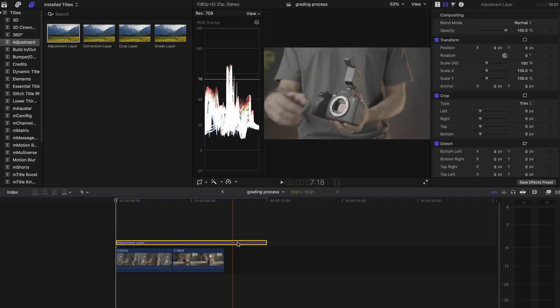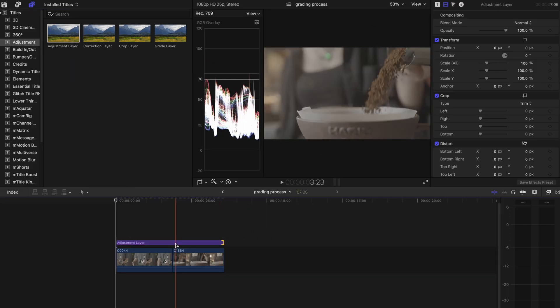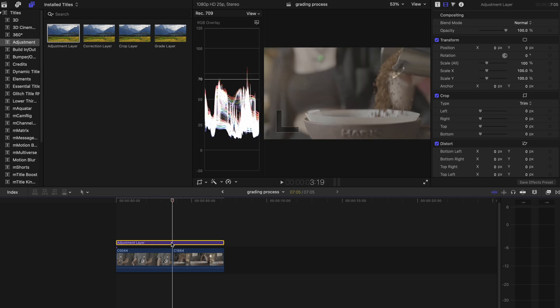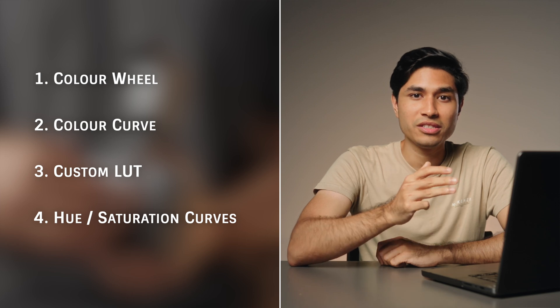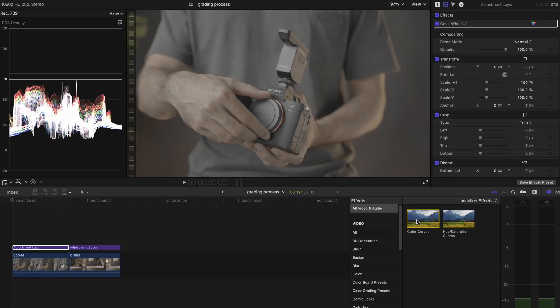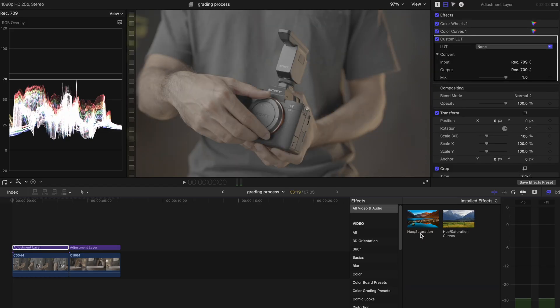I usually start by placing an adjustment layer over my clip. You can get this plugin for free online — I'll leave the link in the description down below. I add a color wheel, color curve, custom LUT, and a hue saturation curve in this specific order. The order is important here and I'll tell you why in a moment.